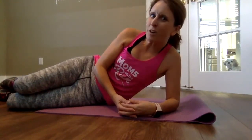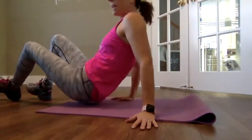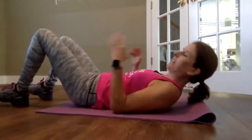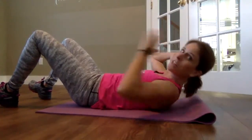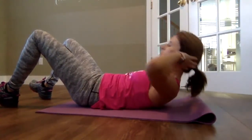Your next exercise for the winter workout challenge is two minutes of crunches. You can do this as many ways as you want. You can do your regular crunch, making sure to tuck in your tummy, keeping your neck back. Don't strain your neck.